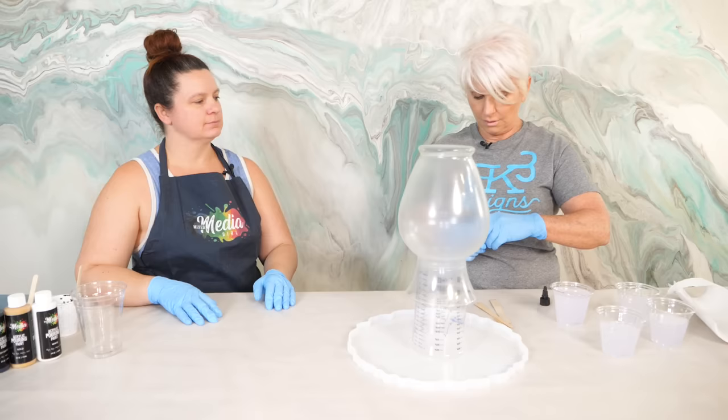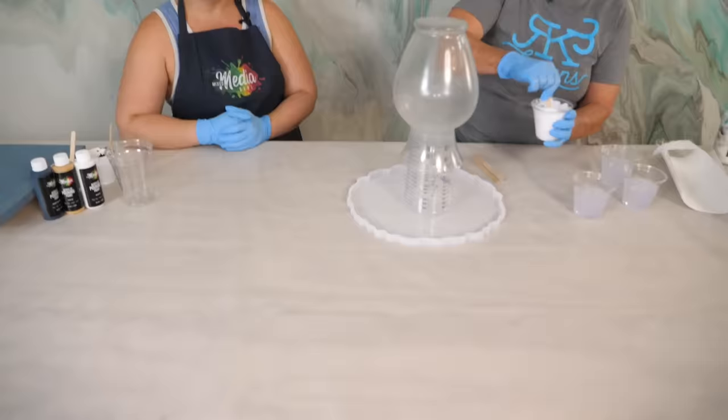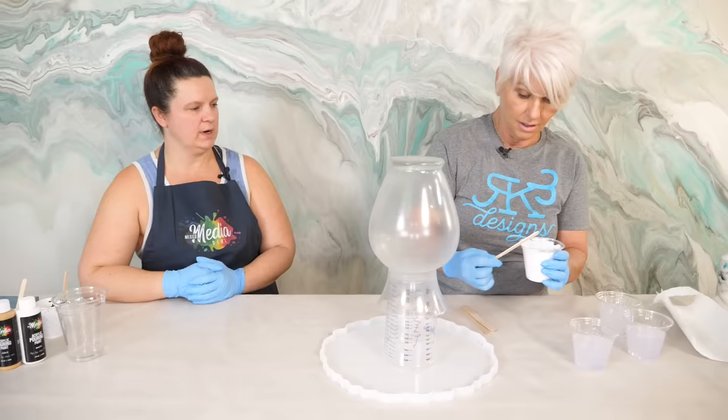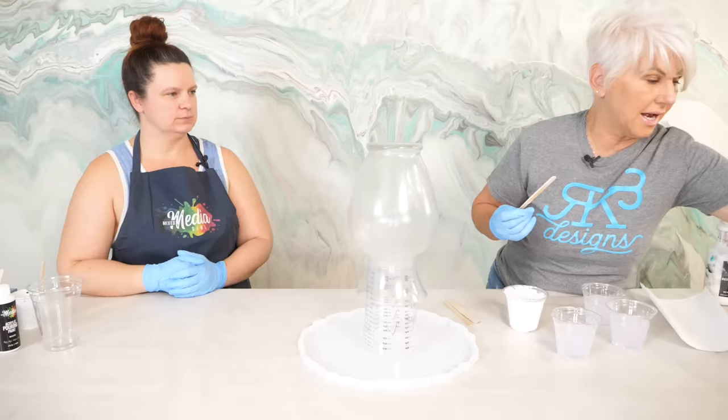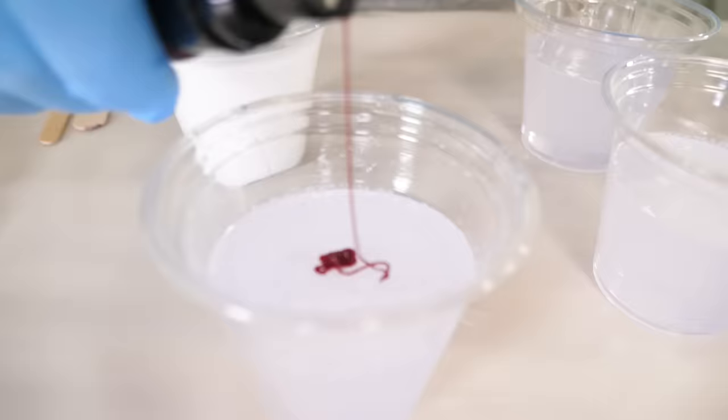So what's the work time with this resin? You only have about 20 minutes — this is a very quick resin, so you need to have everything ready to go. I do use this for countertops as well, very small ones like vanities. I really like it because I can come back and do a clear flood coat. This is our raspberry color — I've never used these colors before so I'm super excited.